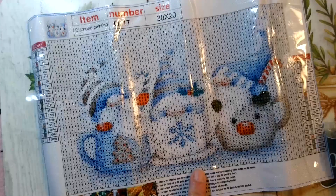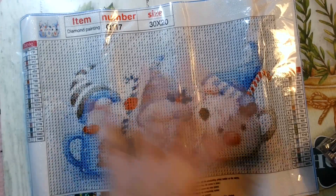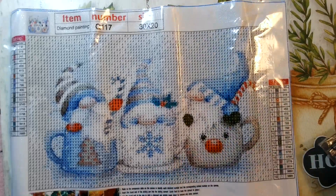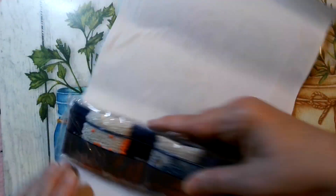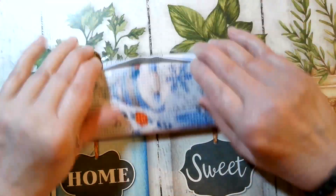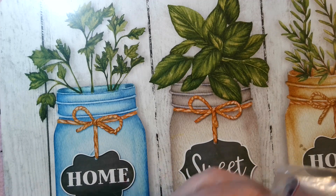You have to bag the colors up yourself on this one, but that's okay. I paid a dollar something for this, and on Amazon or anywhere else I bet you'd have to pay at least eight bucks. We'll see how it comes out when the diamonds are all on it — I do know the smaller ones aren't always as great. I did get a tool kit with that too.